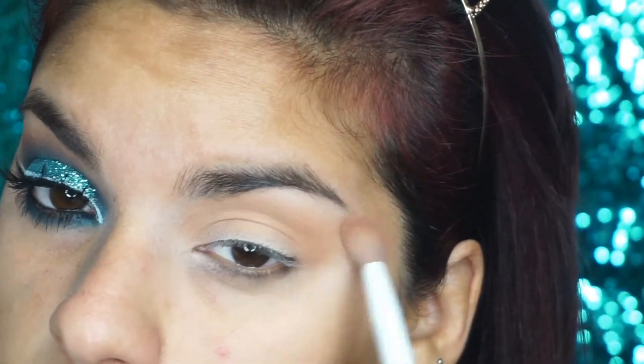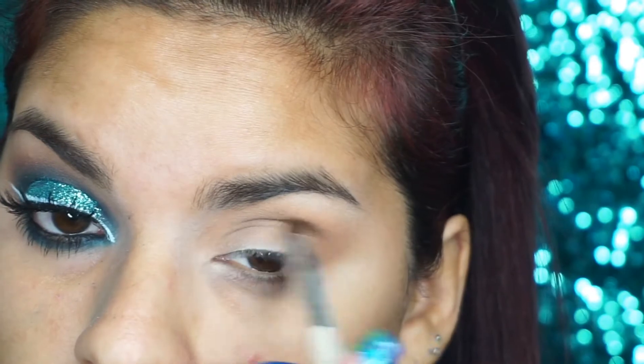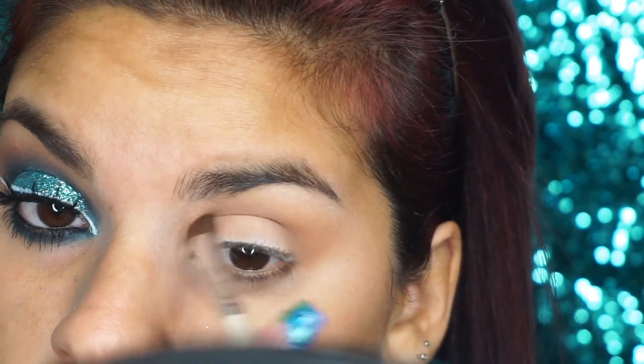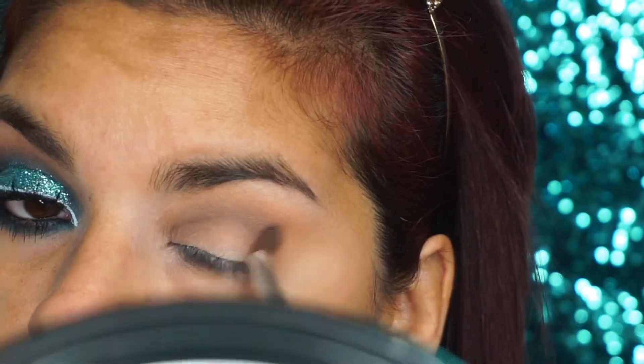Ahora voy a estar aplicando esta sombra en color marrón en mi cuenca para darle un poco de profundidad a este maquillaje. Voy a estar aplicando esta sombra de poco en poco, porque si tú aplicas un montón de un cantazo, te va a manchar el maquillaje. Así que de poco en poco y difuminamos todo el tiempo.